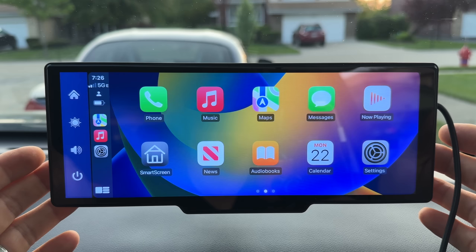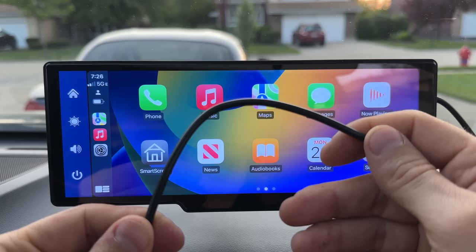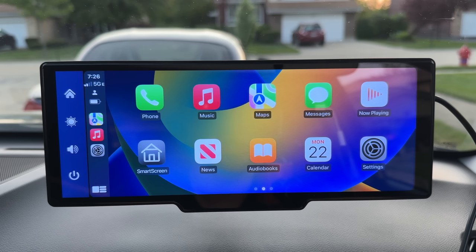I'm impressed with the audio quality, the quality of the screen, the design, and how easy it was to connect and set up. It also has a very long cable so you can route it all the way around the windshield if you want to mount it somewhere higher. The price — you can't beat the price on this unit. So do check out the links down in the description. I would love to hear your opinion on it, so leave your comments down below as well. If you'd like to check out other units like this or other reviews, click on this playlist or this video right here. Thank you so much for watching — I really appreciate it, and I'll see you in the next one.